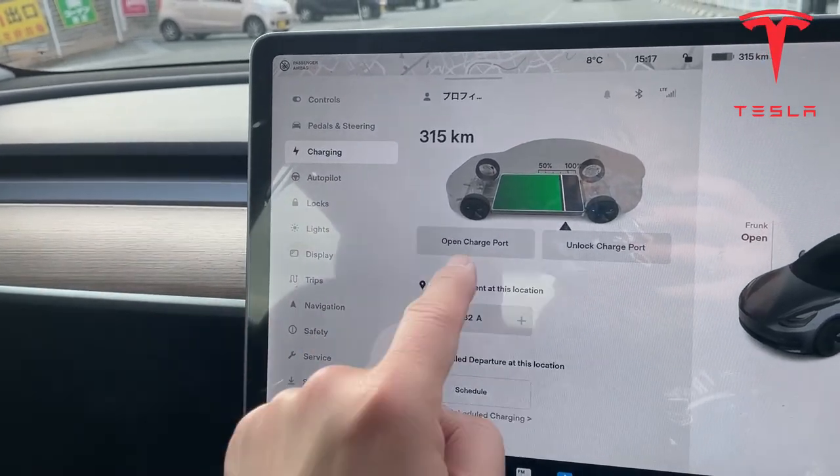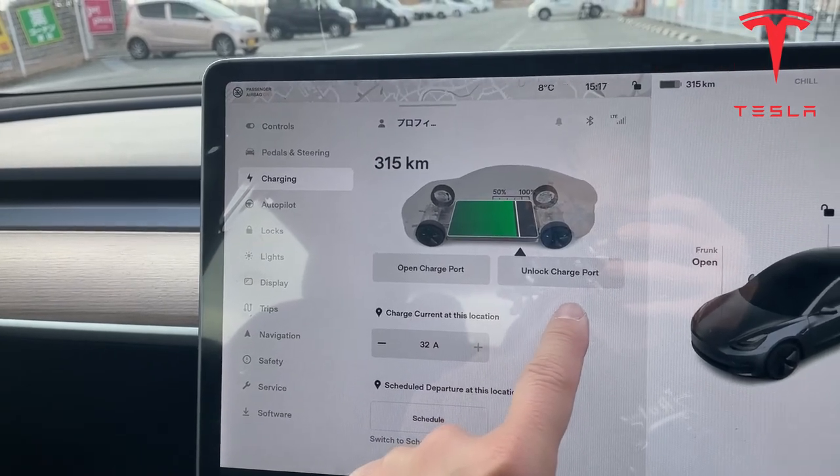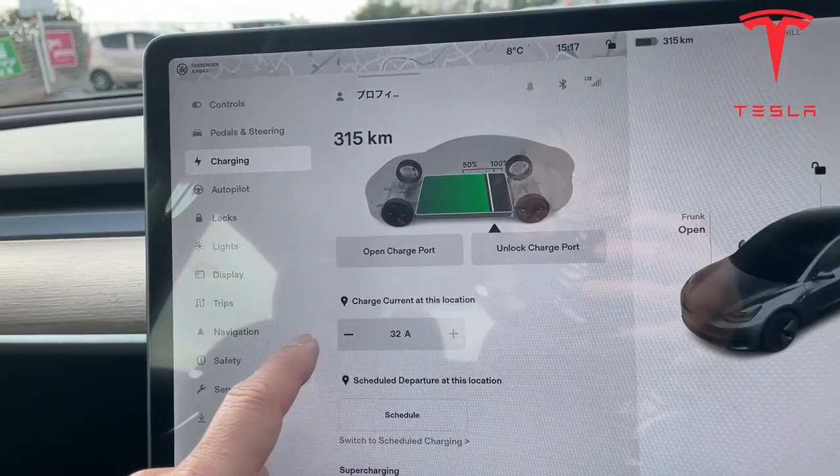Charging — you can access your charger, you can open the port if you want. Unlock charge port. Charge current at this location.